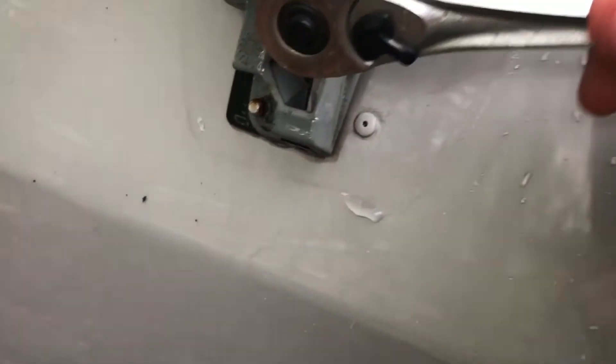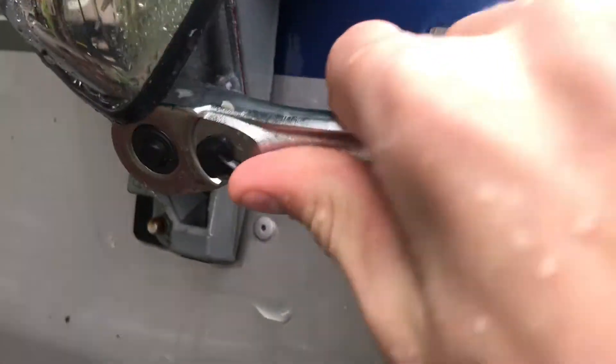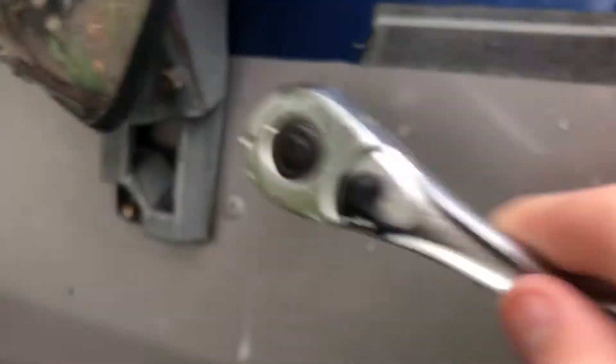Now that this is nice and clean and we've got that cover off, all we have to do is take your 8 millimeter socket and tighten these two little bolts right here. Not very much — just the slightest bit.